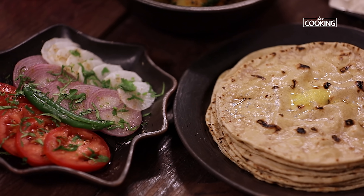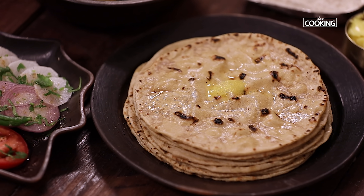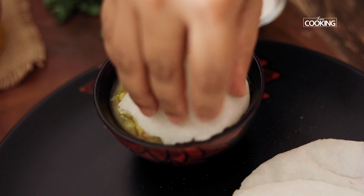Wow, look at those rotis! They are perfect — so light and fluffy. These are wonderful recipes that you can try and serve with any side dish of your choice.